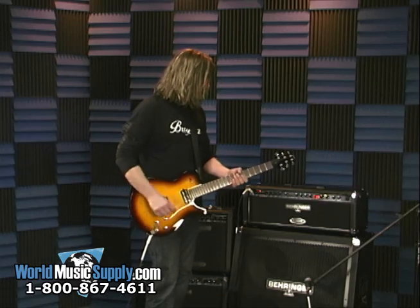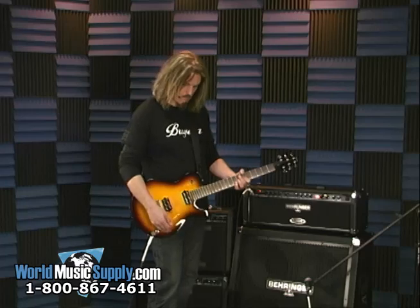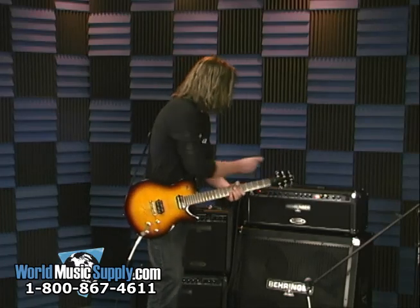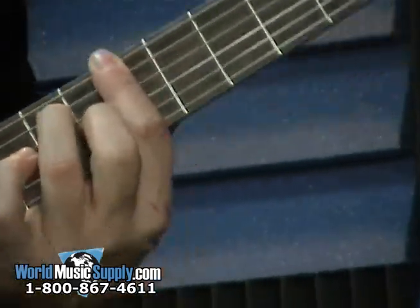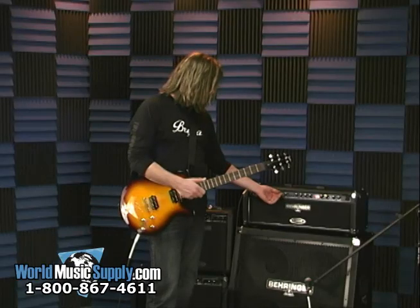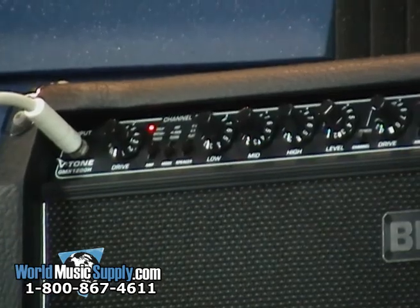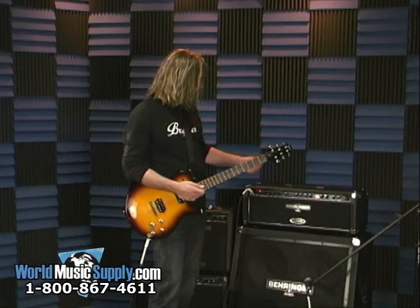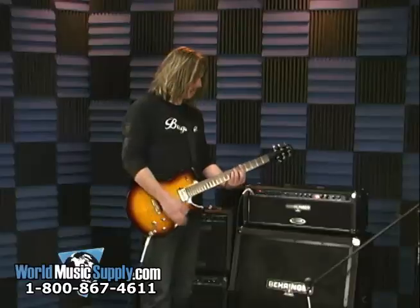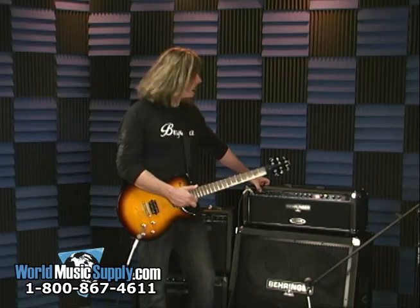Starting off clean — this is on Tweed Clean in UK. A little more volume. Straight up clean type tone. That's on Tweed. Now go British and clean — more of that type of tone. And then California. So you can hear the differences in the style of the modeling.